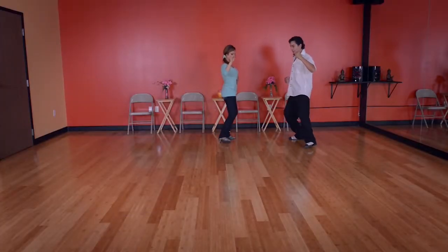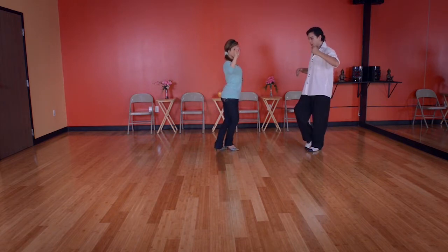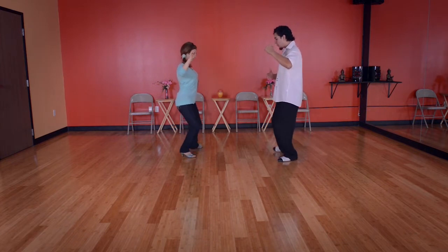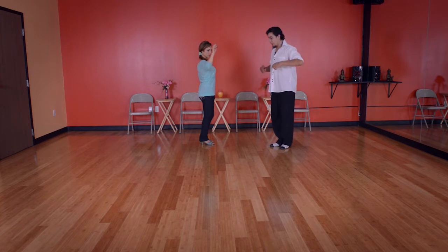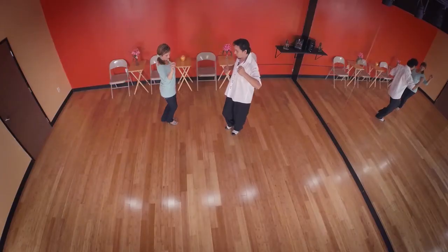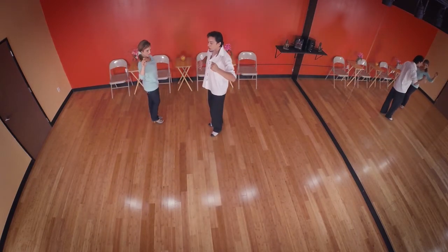Leaders, we do side step. For now, we are going to do slow motion into the beat. We do front together, we pull side together. So we switch body weight and we are going to syncopate going front. So here we go: front, change, side, slow.